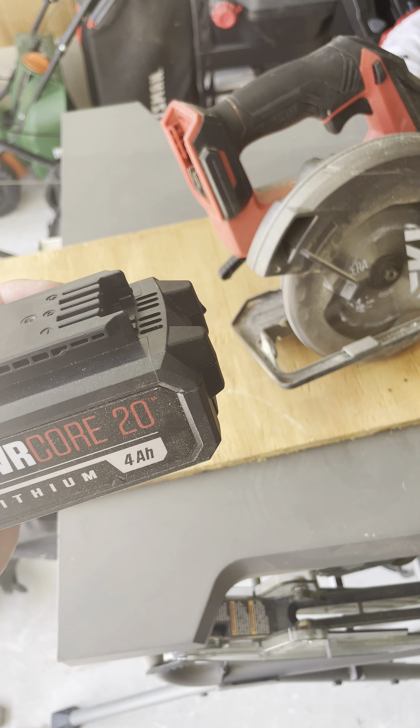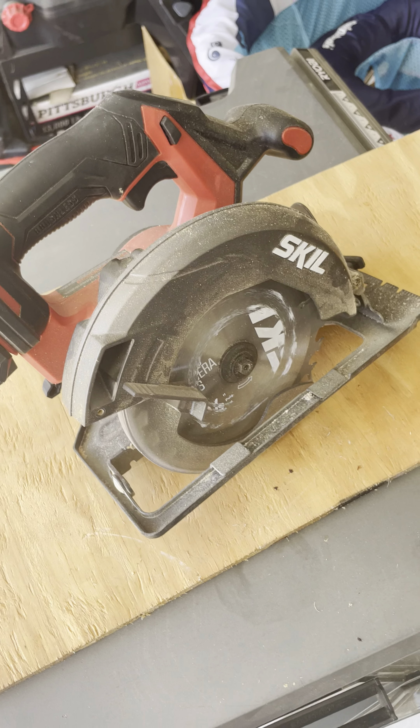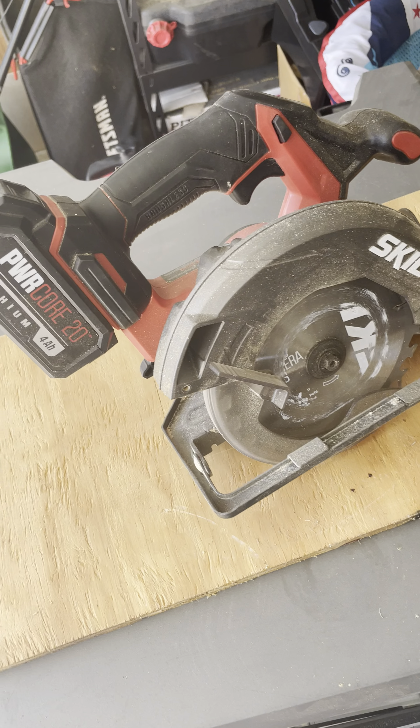But with this four amp hour lithium battery, I've had great results. The brushless motor is able to run longer and has a more efficient run time, so all in all you can take this thing right out of the box.